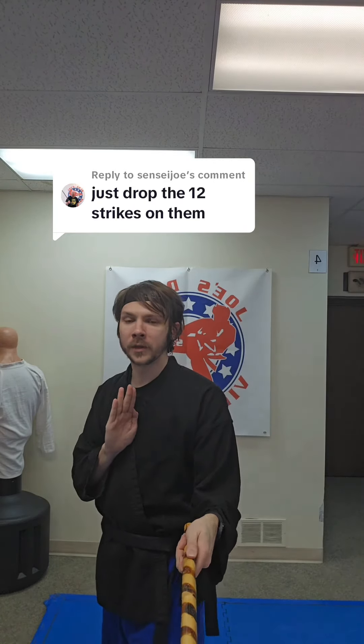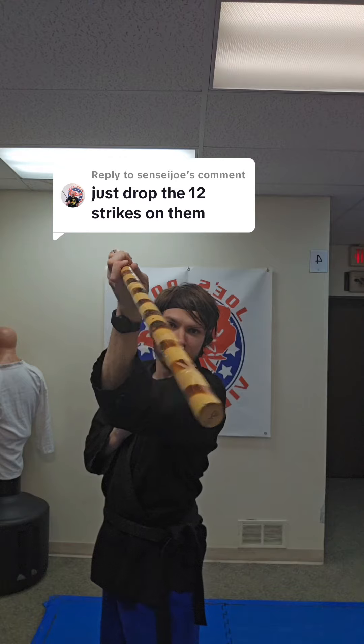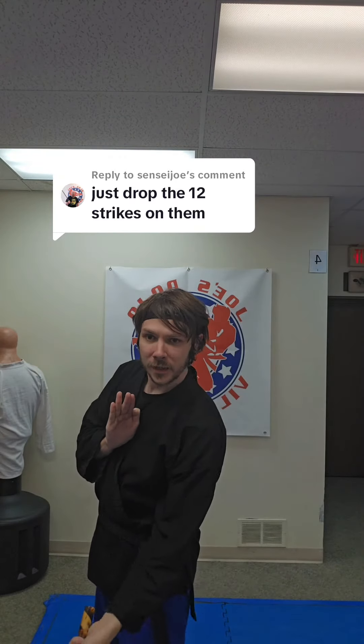We're gonna kick it. Next, come around — we're gonna stab the right side of their chest. Come around, stab the left side of the chest. Come down, hit that right knee. Go around, hit that left knee.